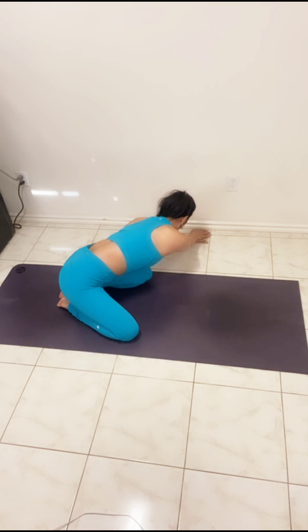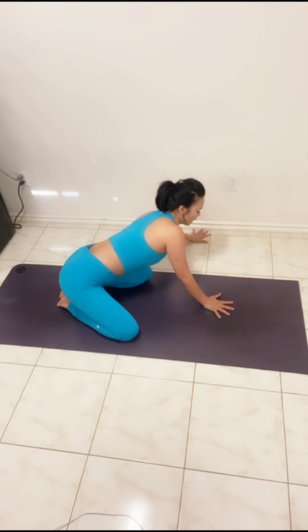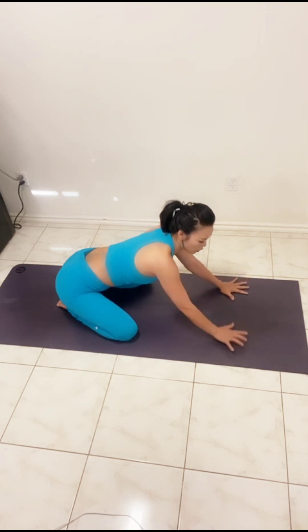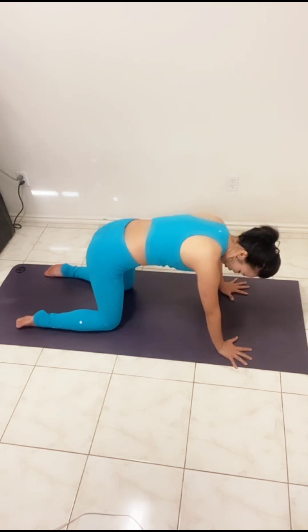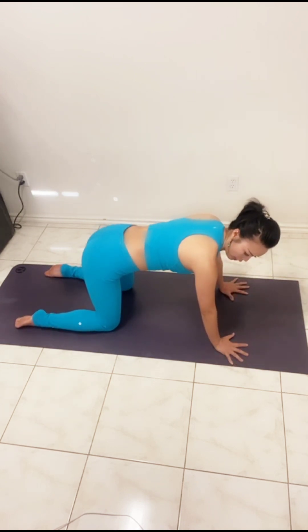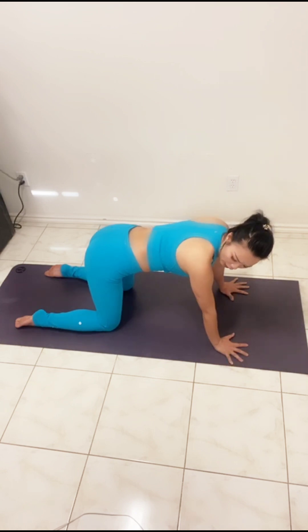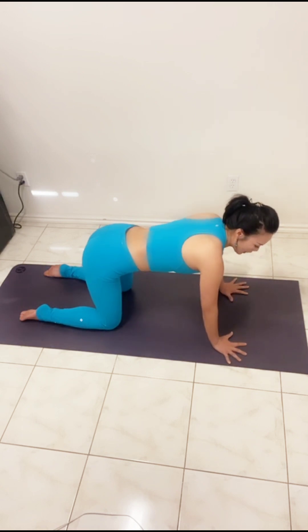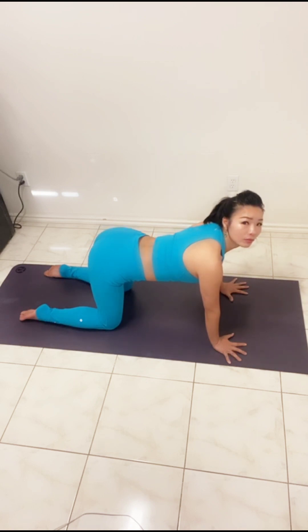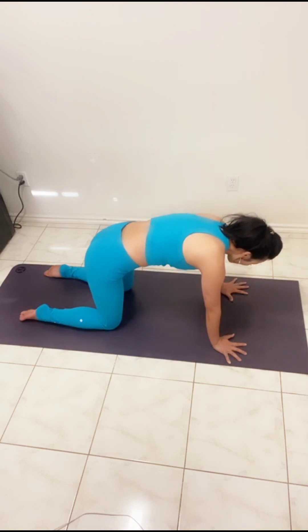Relax, then place your hands back to center and come to a tabletop position. Shoulders above your hands, hips above your knees. From here we're going to inhale to extend the spine and then round the spine into cat-cow.